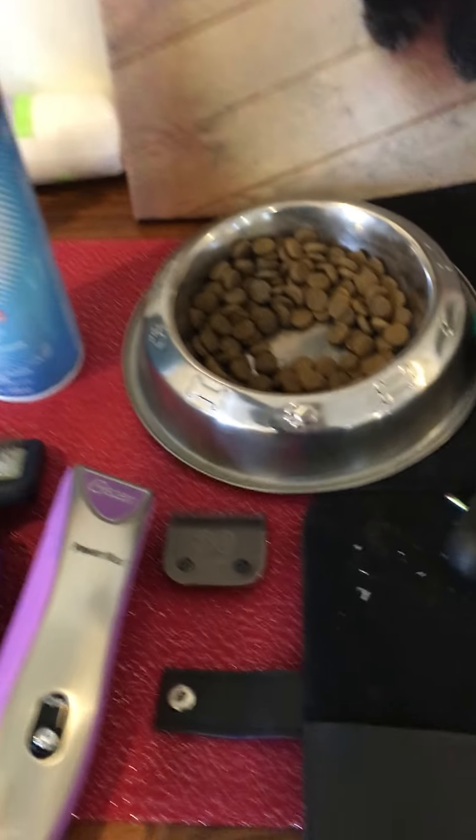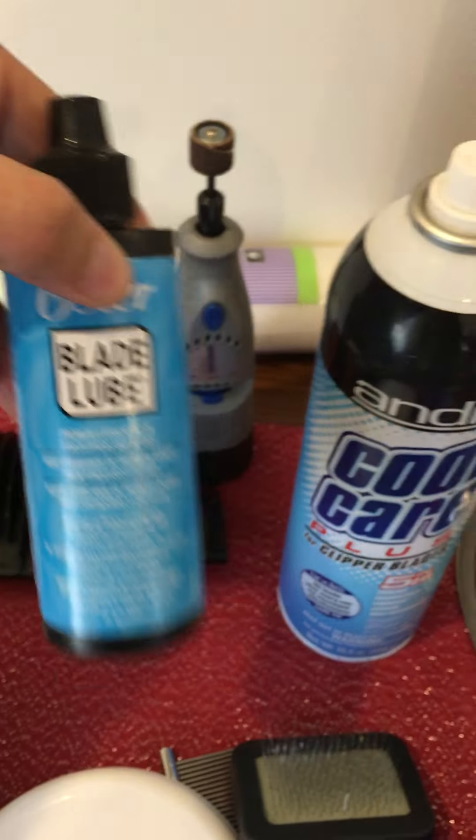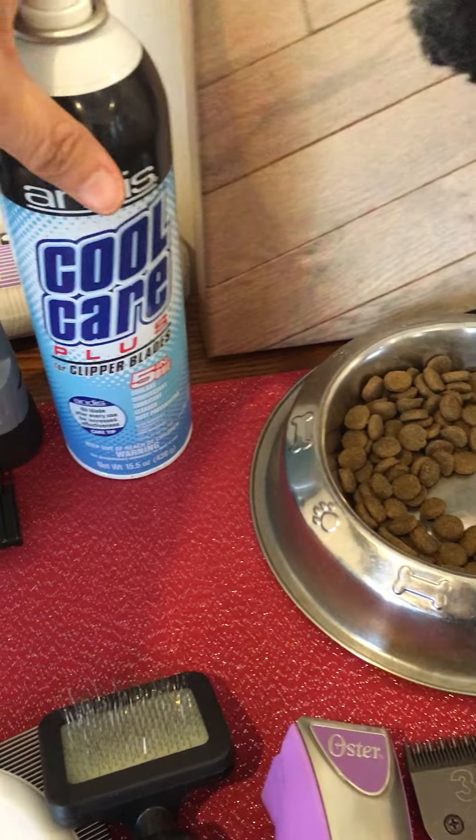When the blade gets hot, I cool it down with this, and when I'm done using it, I put a blade lube on it at the end, just to try to keep it going as long as possible.